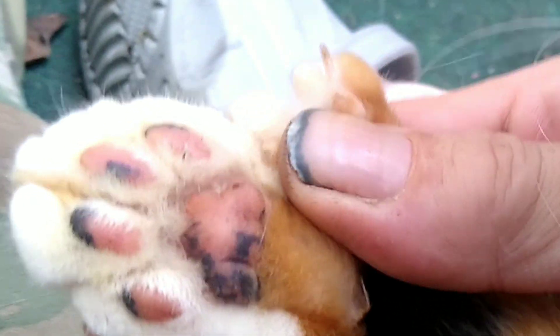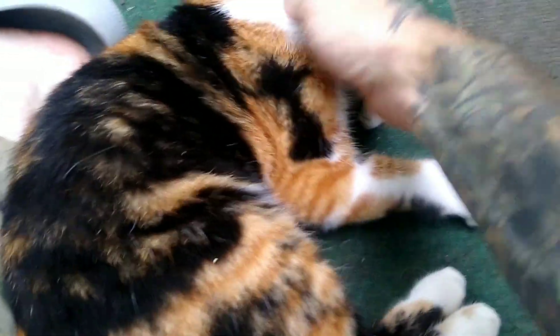Look at those things — look at the hands on this cat. She's got two thumbs! Look at that. I'm not going to hurt you. Look at the mitts.